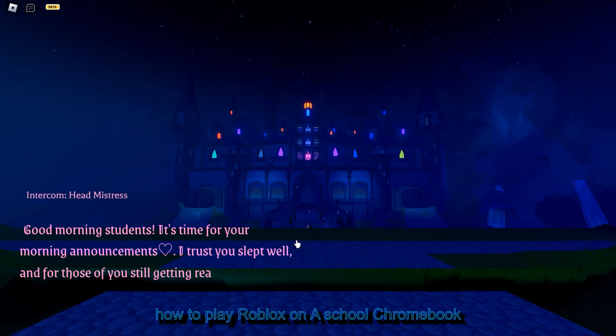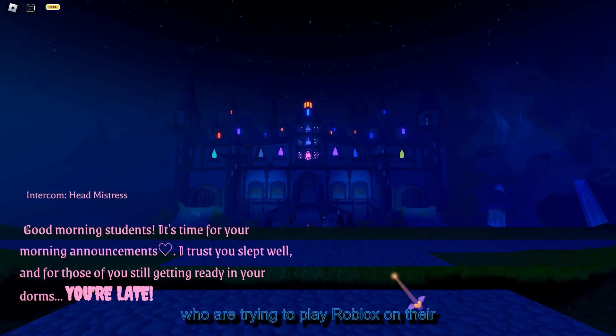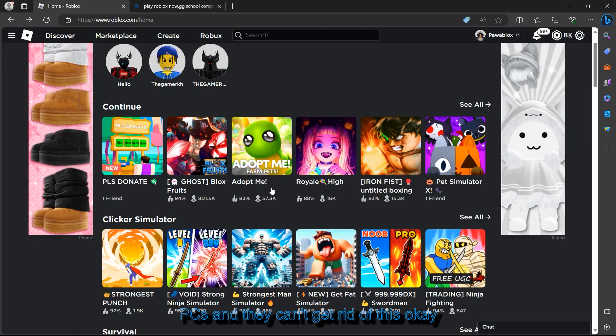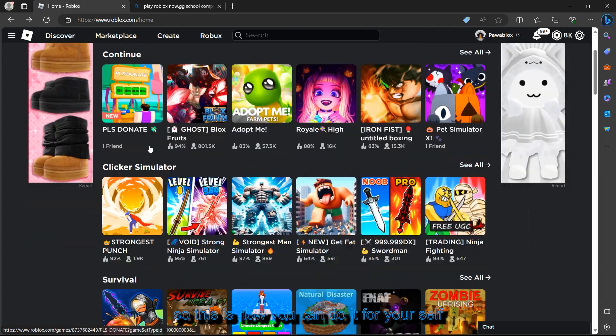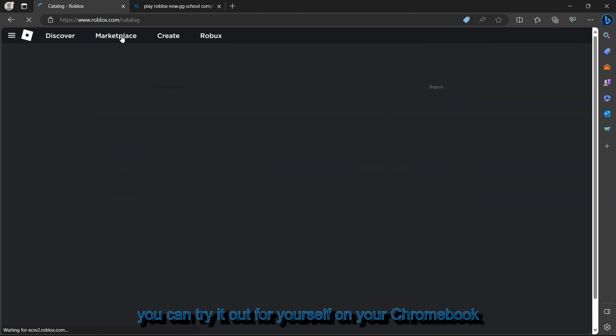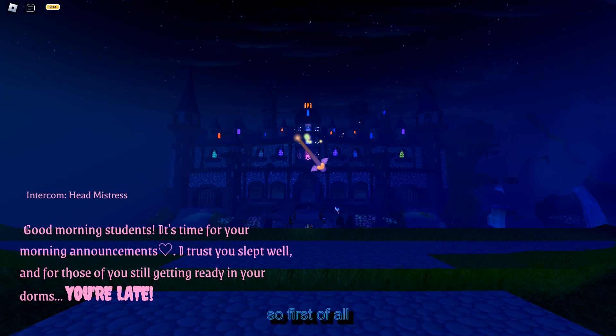How to play Roblox on a school Chromebook. We are having this issue for many players who are trying to play Roblox on their Chromebook or school devices and they can't get it to work. This is how you can do it — it's a simple method and you can try it out on your Chromebook and see how it will work for you.